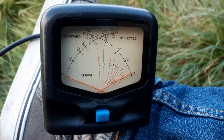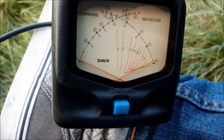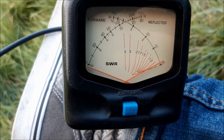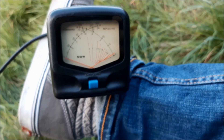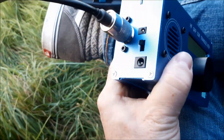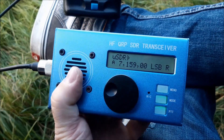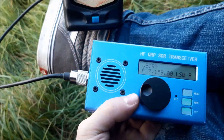Let's test the output power on 40 meters. Okay, a little bit over 5 watts — quite nice for the internal batteries. Now we can go for a QSO, go for a contact.